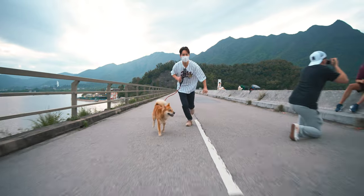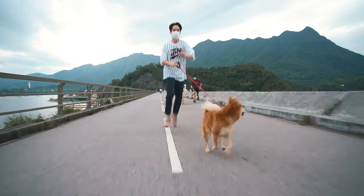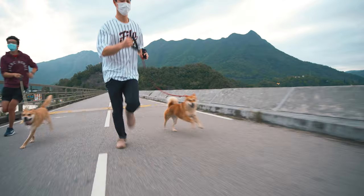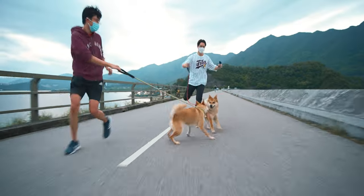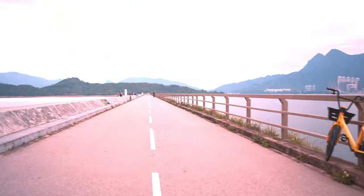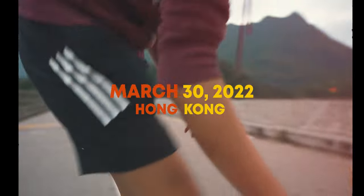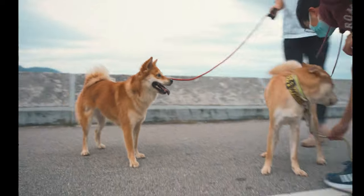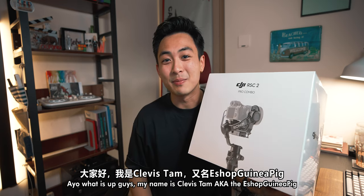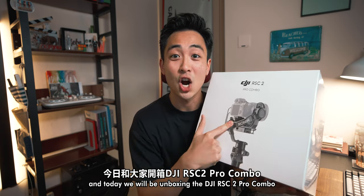Let's go. What is up guys? My name is Clevis Tam, aka the eShop guinea pig, and today we'll be unboxing the DJI RSC2 Pro Combo.